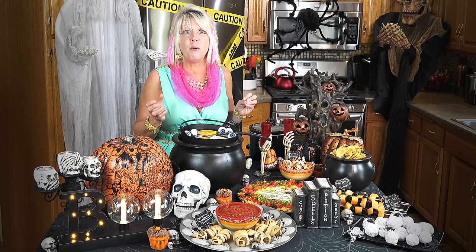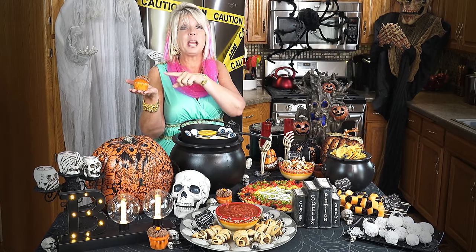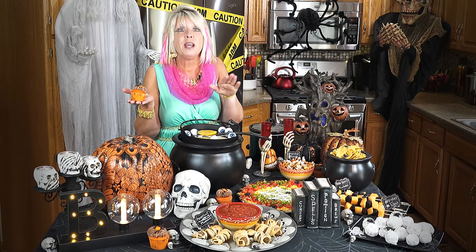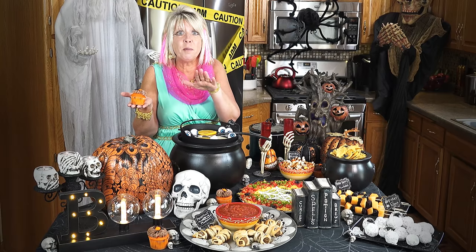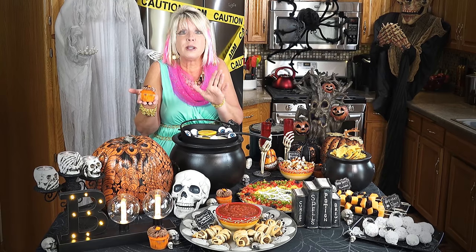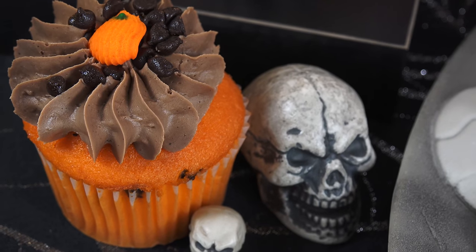I just have to tell you about one of my favorite items for every Halloween — cupcakes! They surround us at Coburn's. You check out the cupcakes in our bakery department — we have the coolest and the tastiest cupcakes. You just got to have them for every holiday.